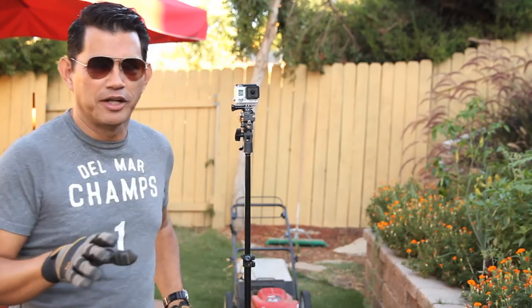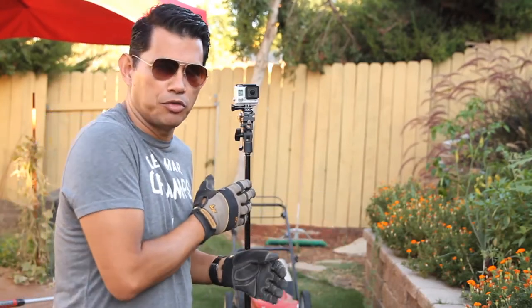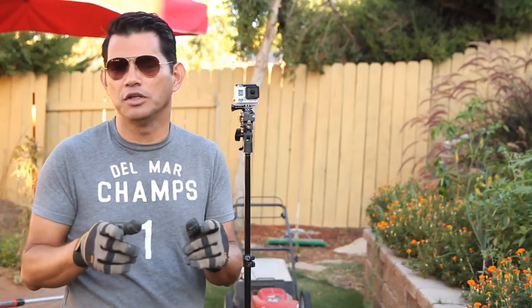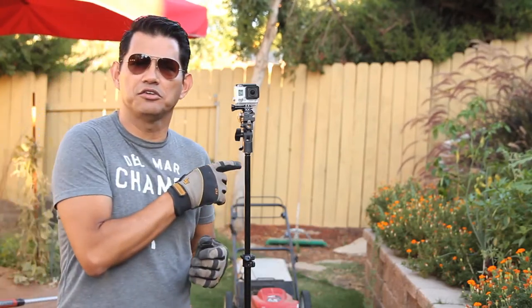I'm gonna mow the lawn this afternoon and I thought it'd be really cool to try do a time-lapse with the GoPro 3. I haven't done one of those yet, figured it can't be that difficult, might look kind of cool, and maybe use it in one of the garden channel videos sometime. I've got it set to shoot a picture every 30 seconds.